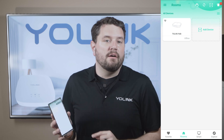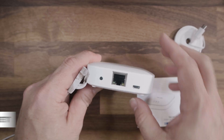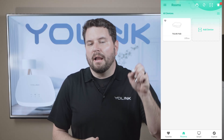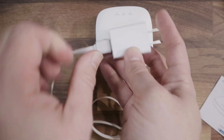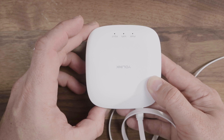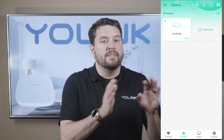You'll notice that the hub is offline in the app because we haven't connected it to our network yet. If you want to connect your hub via Ethernet, connect the included Ethernet cable to the back of your hub, connect the other end to your router or switch. Then connect the micro USB end of the power cable to the hub and plug the USB end into the included USB power adapter and into an outlet. The hub will flash green while it's attempting to connect. Once connected to the internet, you should see a blue and green light, and your hub is ready.